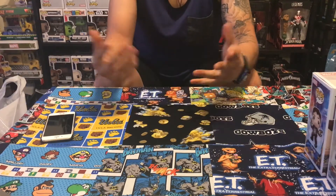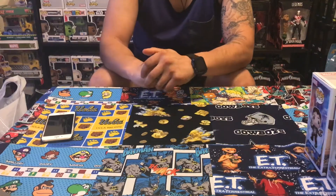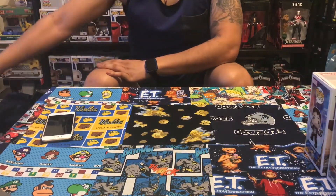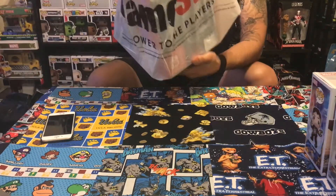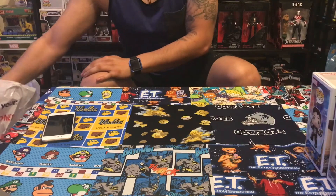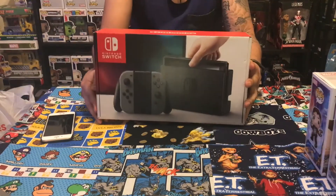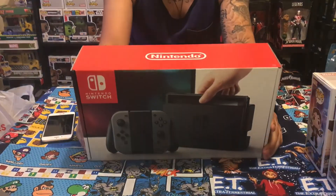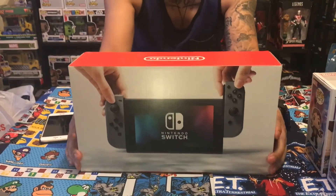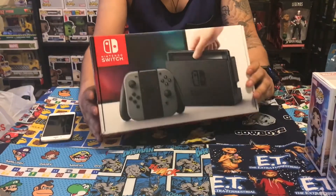Hey, what's up guys! I'm gonna make this quick video just to unbox this baby right here. You guys know what it is already — I mentioned that we pre-ordered it a few times back, and we got this guy right here.